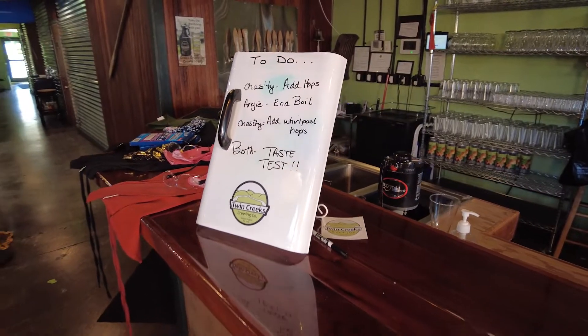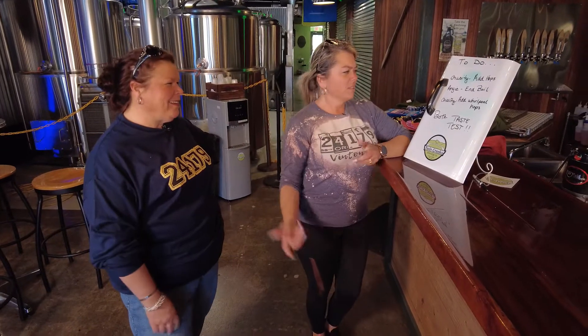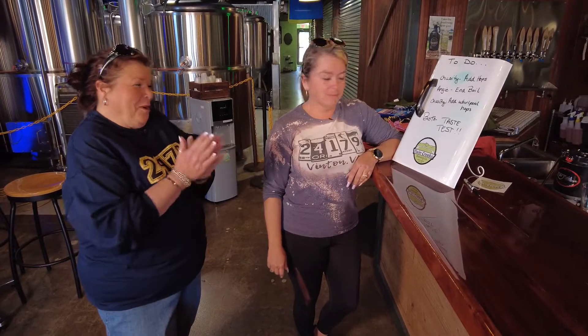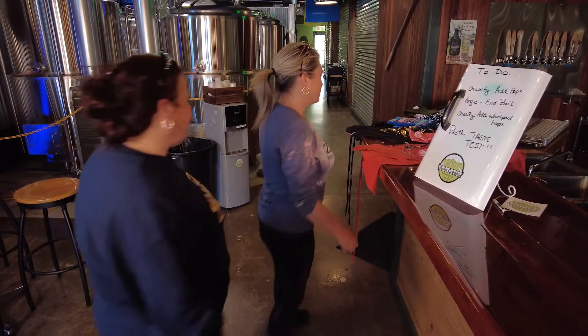Oh, look at this — a to-do list. It's smelling nice. Add hops in boil. Add whirlpool hops? Oh, oh, oh. Look at the last one. Can we do that first? I think they might frown upon that. Guess we better go get ready to work then.